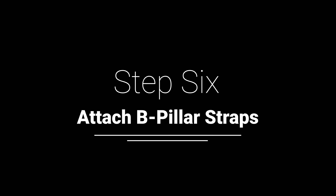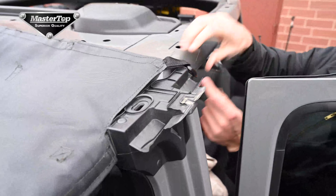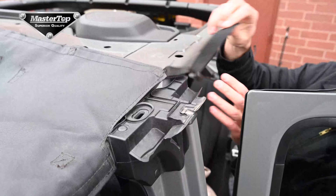Next, we will need to install the B-pillar straps. Locate the long strap hanging in front of the B-pillar, wrap it around the pillar to the buckle at the back corners of the Bimini top.